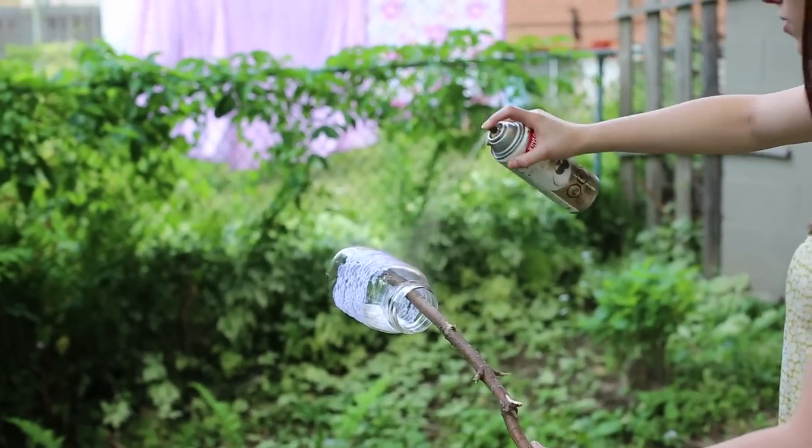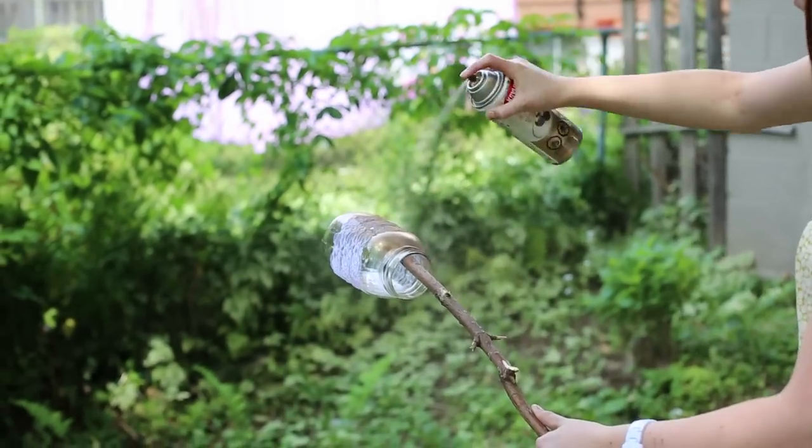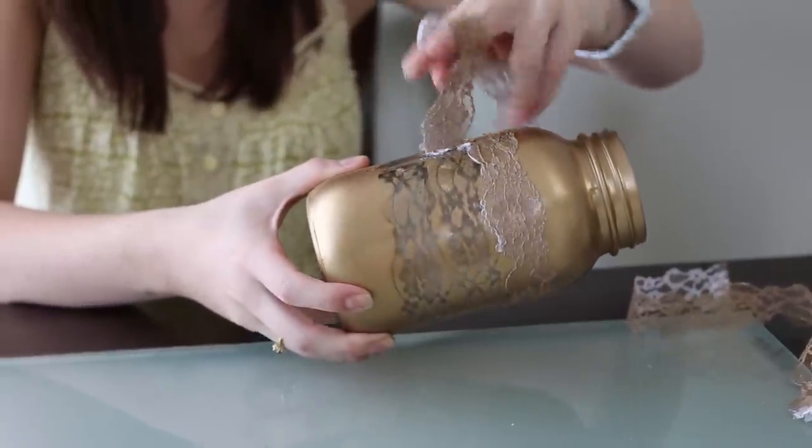Once that's dry and on, you're going to go and spray paint it. I would recommend standing farther back and not spraying too strong, because you don't want the paint to run underneath the lace — we're using it as a stencil basically. Wait until the paint dries before you take the lace off, just in case you don't want to smudge it.